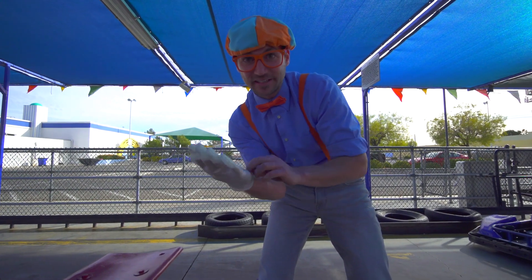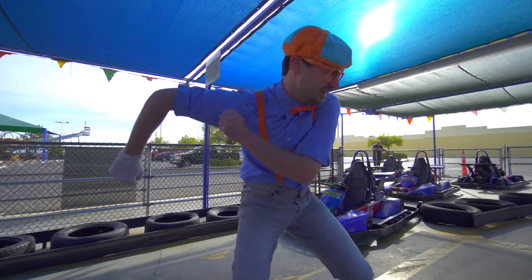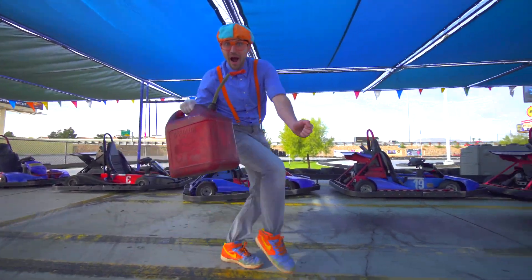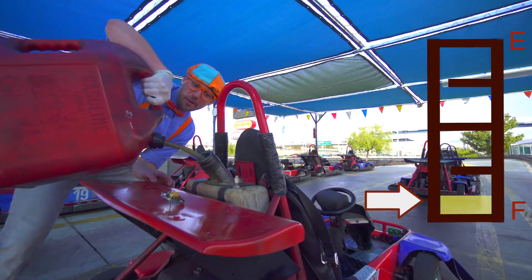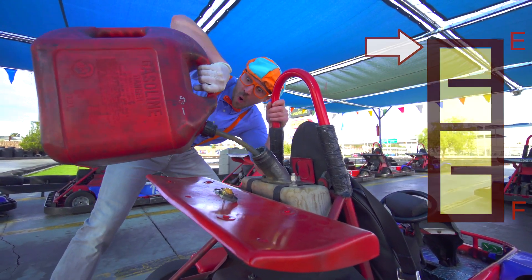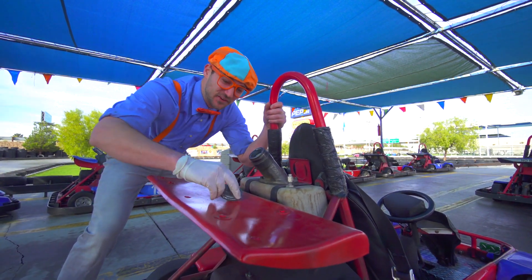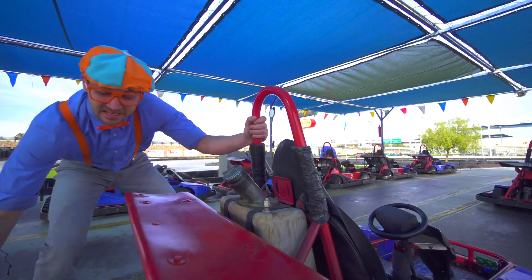I think you and I should fill it up and put in some gas in the go-kart. Let's put our safety glove on. Here we go! I think it's nice and full now, so let's put the cap back on — nice and tight.